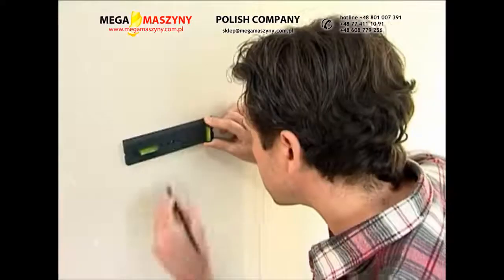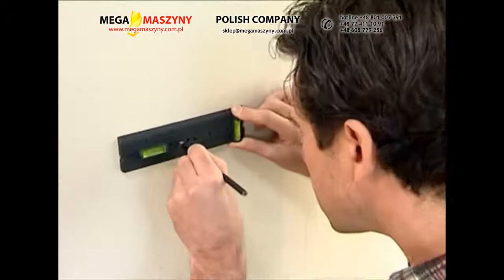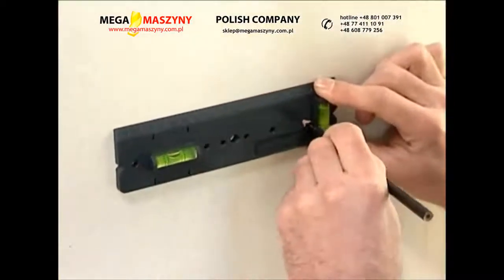Template for hollow wall boxes for the installation of common socket outlet combinations.